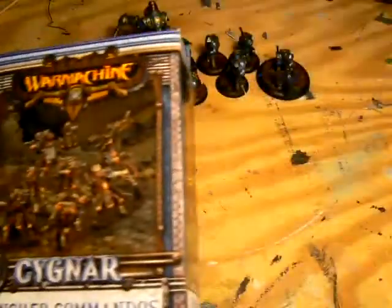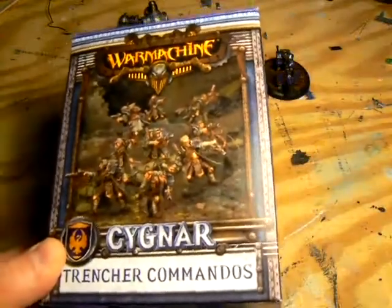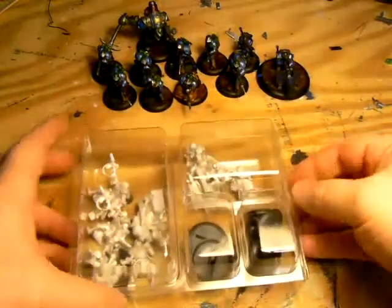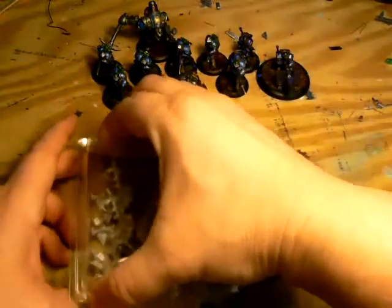Hello, this is Iron Bear. Welcome back to my workshop. Today I'll be opening up my new box of Signar Trencher Commandos. The box contains nine grunts and one leader. That's the maximum unit size, so you can field the maximum unit right out of the box, which is nice.